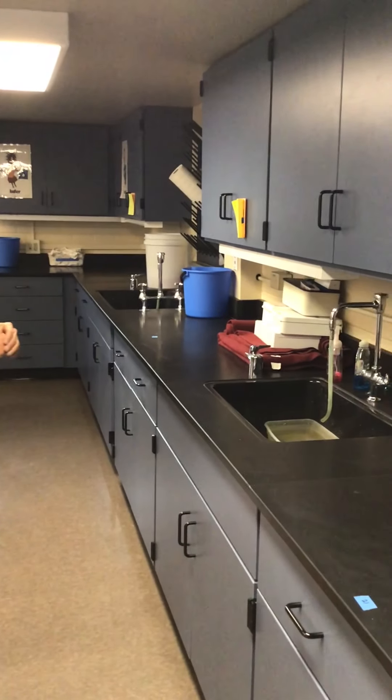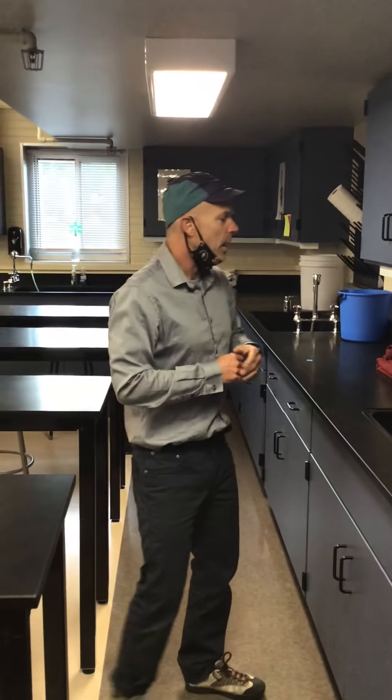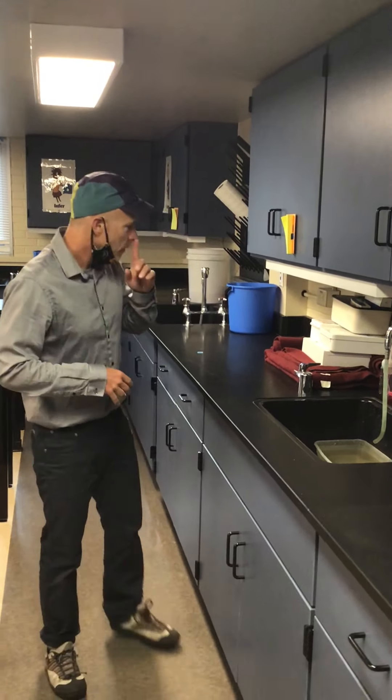Hi juniors. We're going to talk about the safety equipment in this lab. I first want to talk about the sinks. We have both cold and hot water in these sinks. The reason we mention sinks as safety equipment is that if you get chemicals on you, you'll want to first come to the sinks and wash those chemicals off.